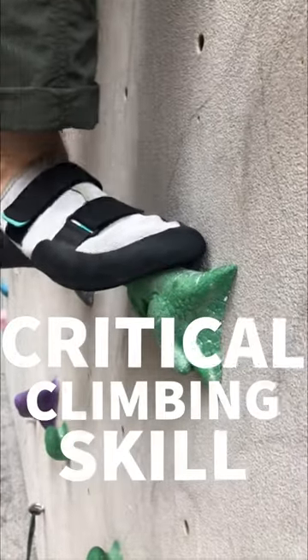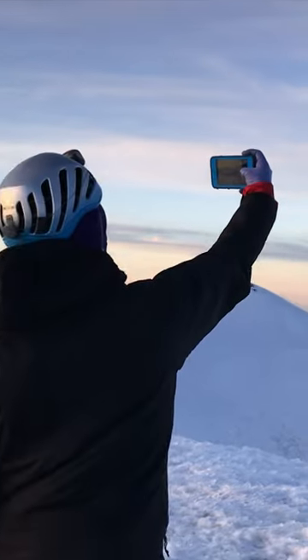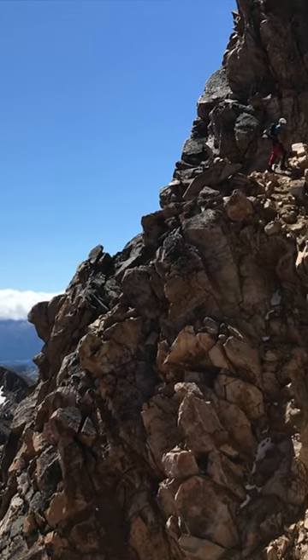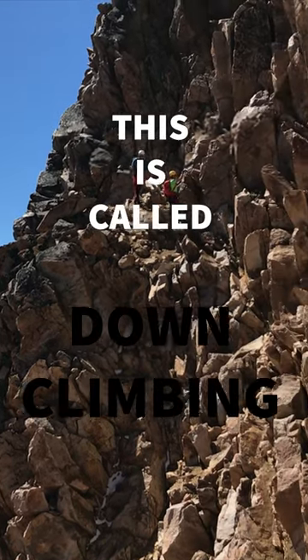There's a critical skill that most climbers forget to practice. When you go up a mountain, after a brief celebration at the top, you have to come back down. On steep terrain, it's safest to face into the mountain while descending. This is called down climbing.